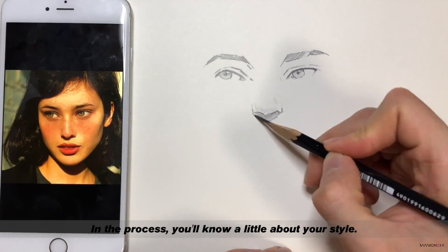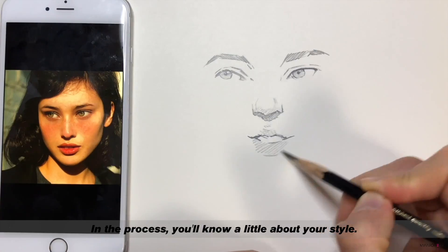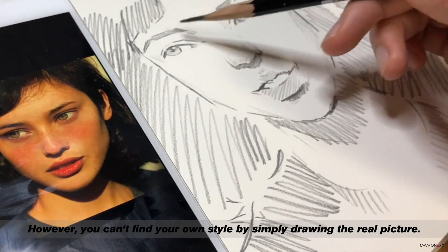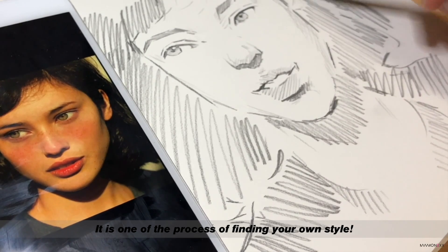That's why it transforms while drawing. In the process, you will know a little about your style. However, you can't find your own style by simply drawing the real picture. It is one of the processes of finding your own style.